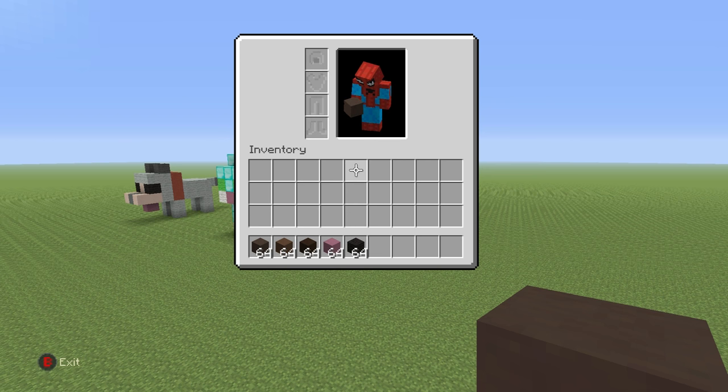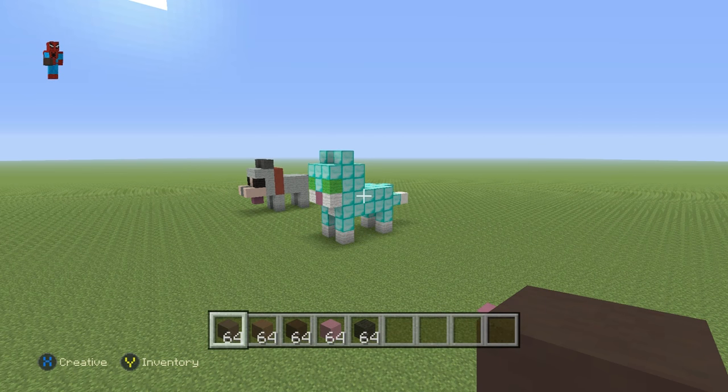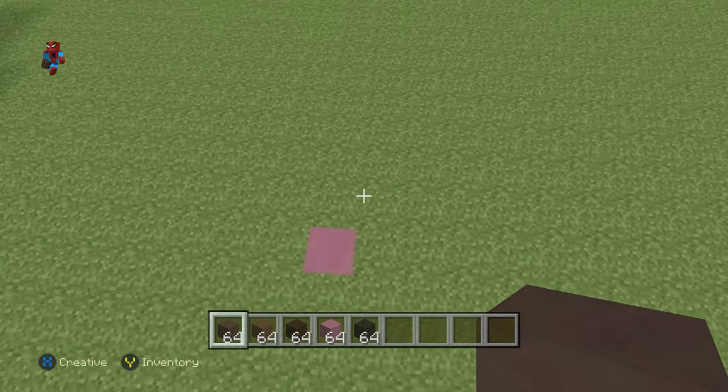If you don't want to make a brown horse like I'm going to be making first of all, you may obviously want to mess around with some of these materials. Go crazy with it — for instance, make a diamond horse if you like. It might end up looking good.